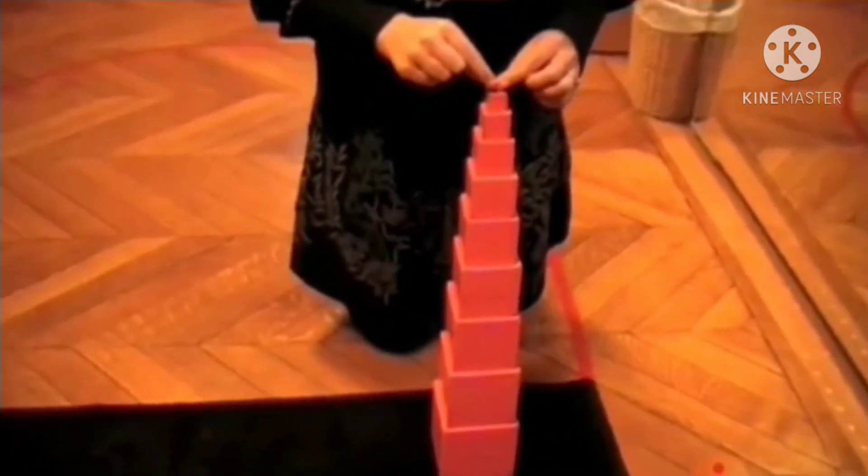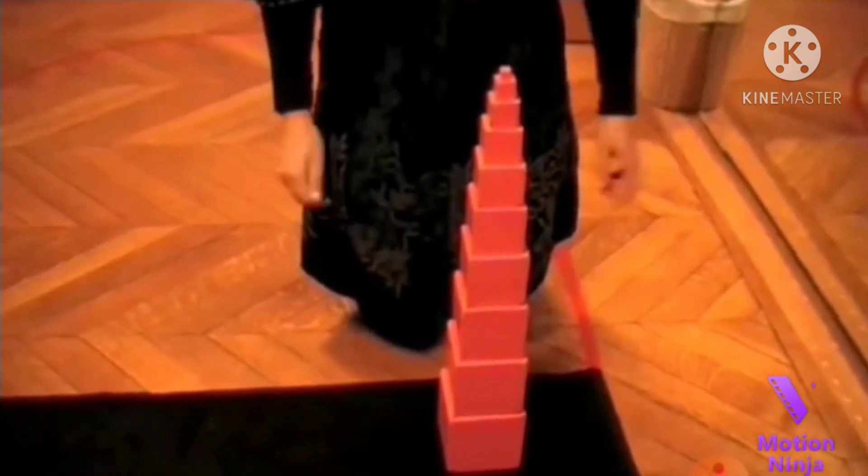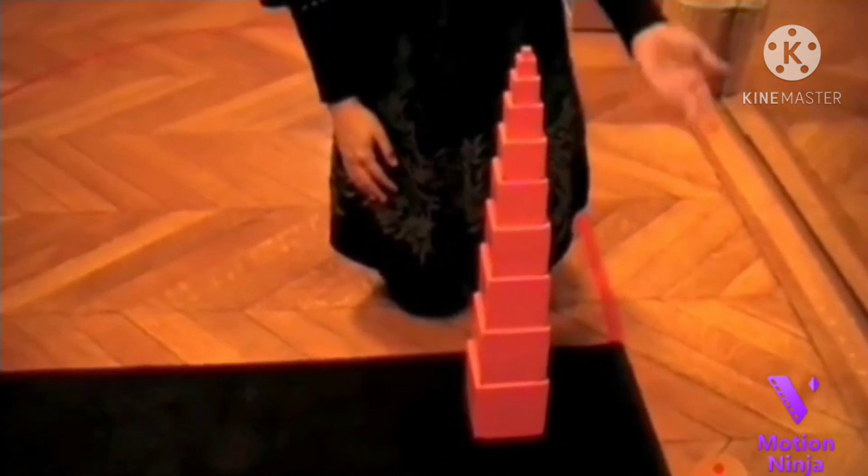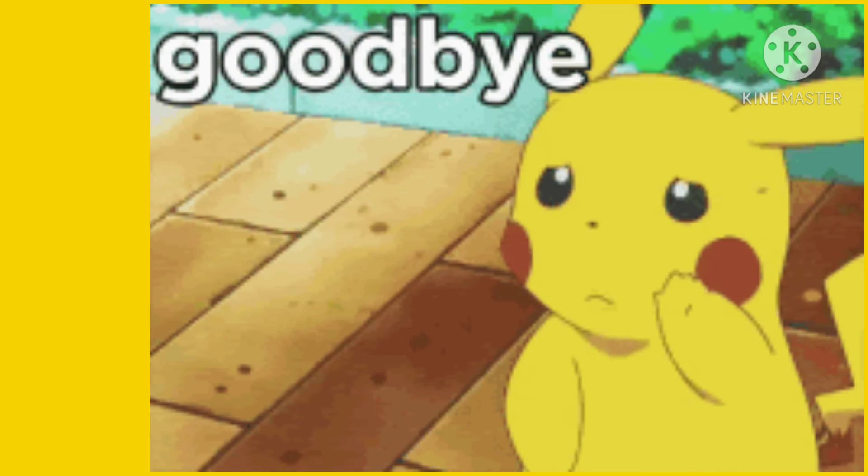As you can see, we've made our tower. Hope you enjoyed the lesson. Bye!